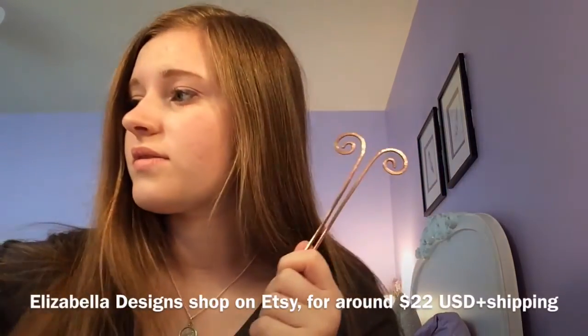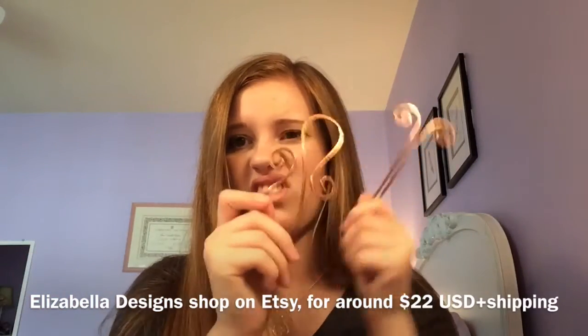Hi! Today I'm going to be doing a sort of review for hair products. I'm going to be reviewing the Tangle Teezer and this Elizabella Hair Designs hair slide. I got this on Etsy and I got this at Sally. I've been thinking about getting a Tangle Teezer for about a million years and my mom just randomly found this shop online, so I decided to review both things.